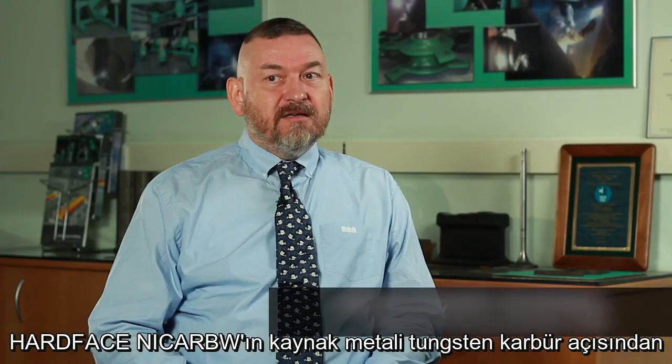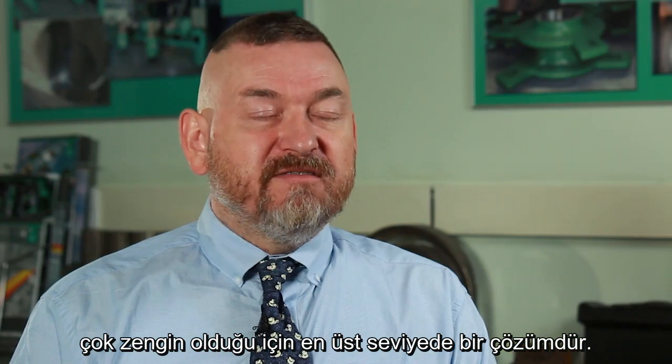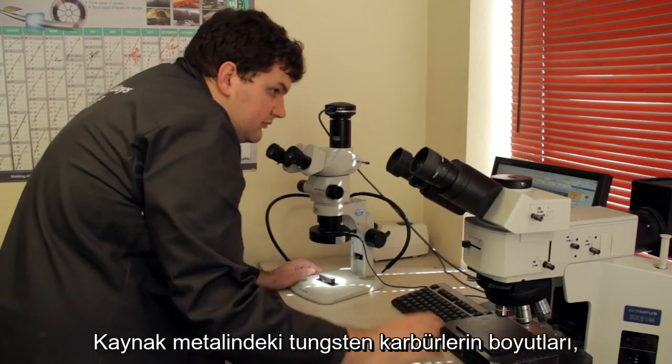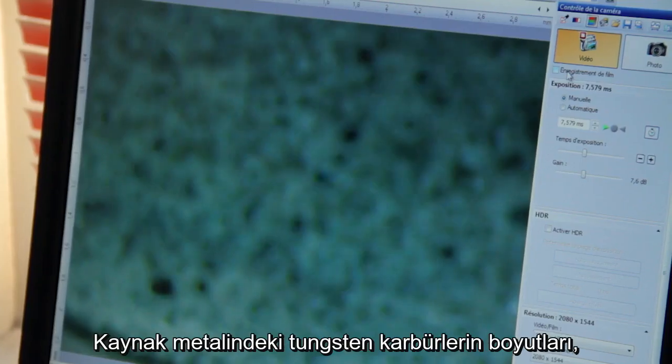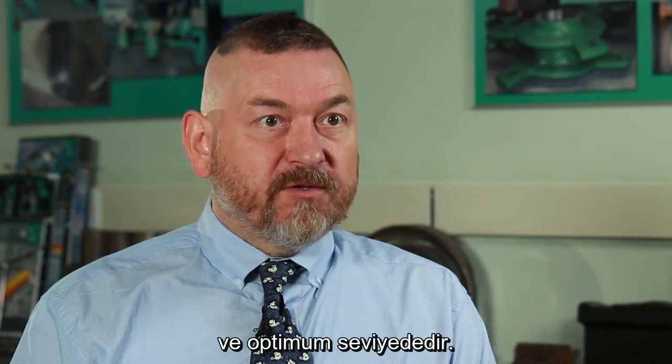It is the ultimate solution because the deposit is very rich in tungsten carbides. The amount of tungsten carbides, their size and their distribution in the weld deposit is very important.